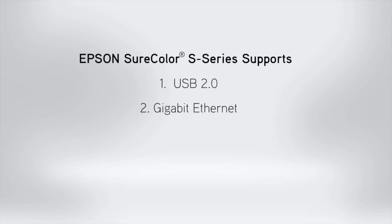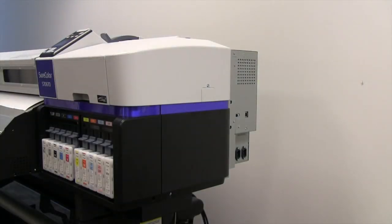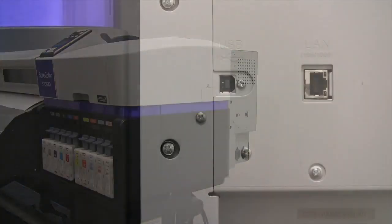The Epson SureColor S-Series supports both USB 2.0 and Gigabit Ethernet connectivity and will switch between the two as print jobs are sent to the printer. Located on the side of the S-Series, you will find two 110V power plugs as well as USB 2.0 and Gigabit Ethernet ports.